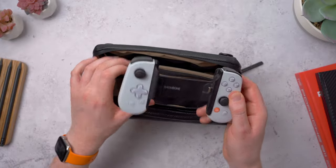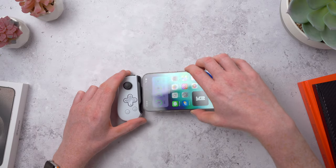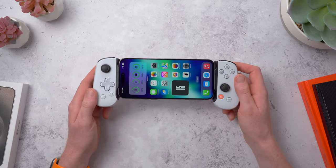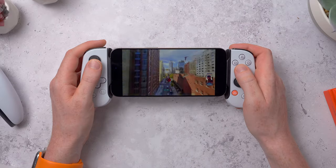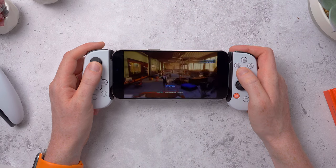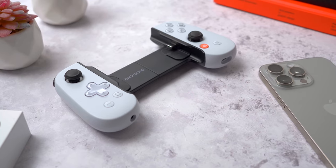Over on the other side, this is the Backbone Controller — pretty cool. They make a Lightning and a USB-C version; your phone slides into the middle and it basically turns your phone into a handheld portable console. You have physical buttons and triggers for games that support gamepads, much better than touchscreen controls, and it's nice when you've got some downtime. It's licensed by PlayStation, so it works with remote play and you can stream your PS5 games to it. It's a really cool accessory.